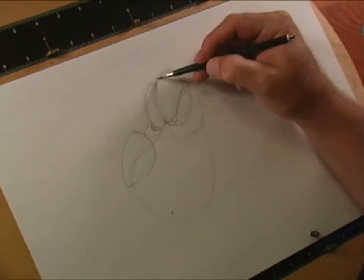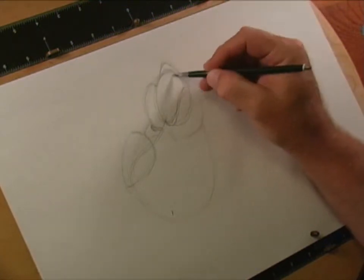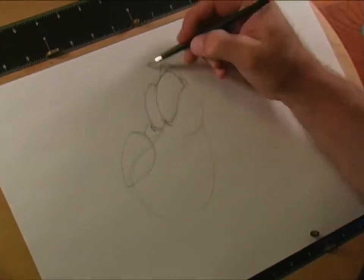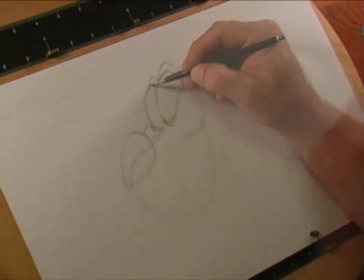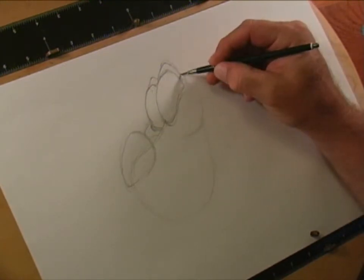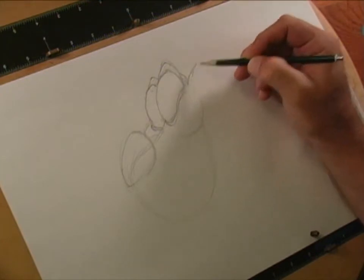Mushu has this big eyelid that kind of comes up in a big arch and goes right back down. He also has this other eyebrow just kind of poking out right there. This picture of Mushu is actually coming right out of the movie. This part of the ball right here we can kind of darken in because that can be part of the back of his head.